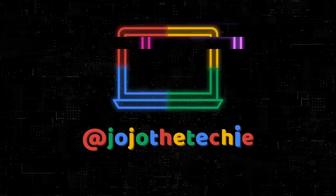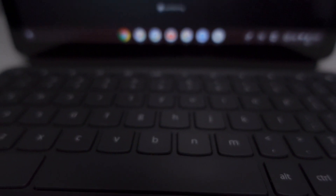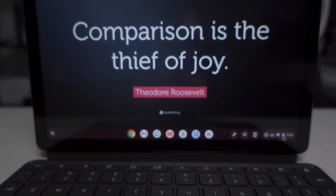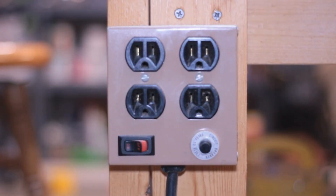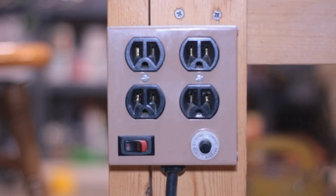This is Jojo, aka Jojo the Techie, and today I'm going to give you some tips on what you can do when your Chromebook just won't turn on. There are many reasons why your Chromebook may not be turning on, from having a faulty power outlet or charger to an issue with the Chromebook hardware or software itself. You can try the following non-destructive recommendations, which will not wipe any information off of your Chromebook.